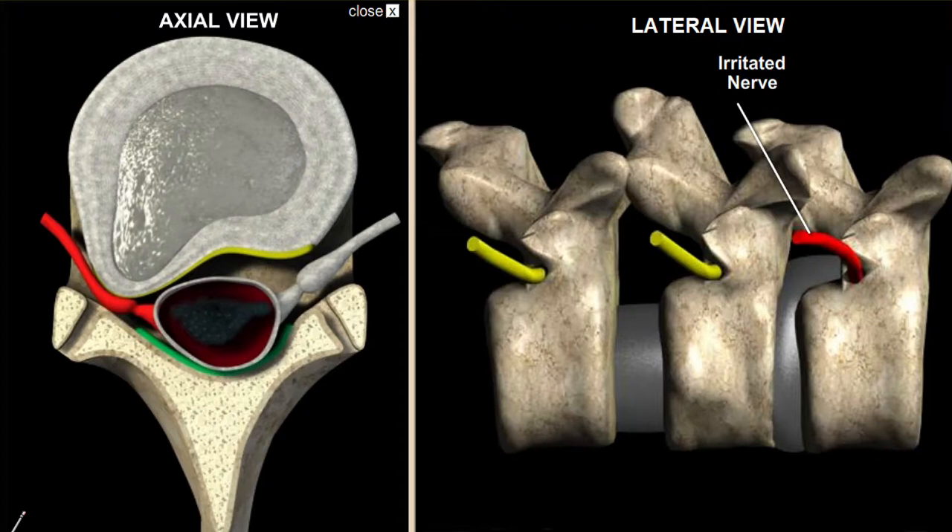The Cox Technique is a proven approach for dealing with difficult spinal problems like this disc herniation you see here. It works because we're able to retract this disc and take pressure off the nerves, helping you to heal.